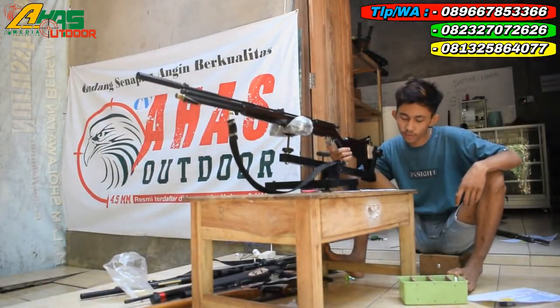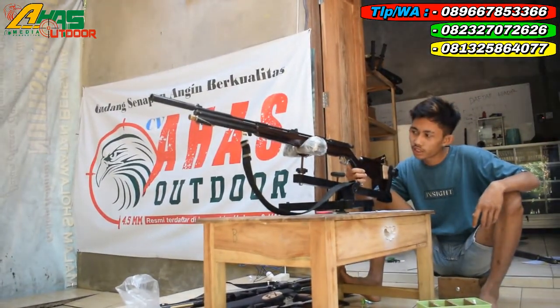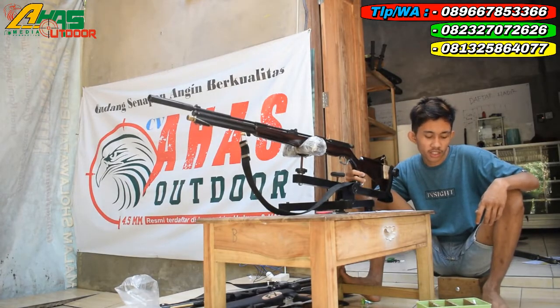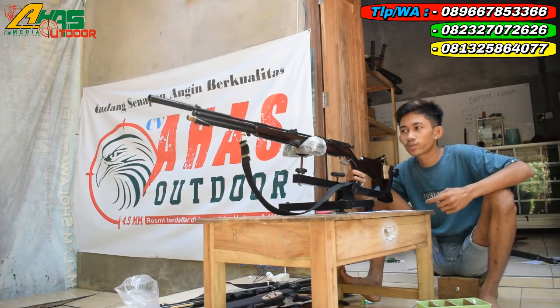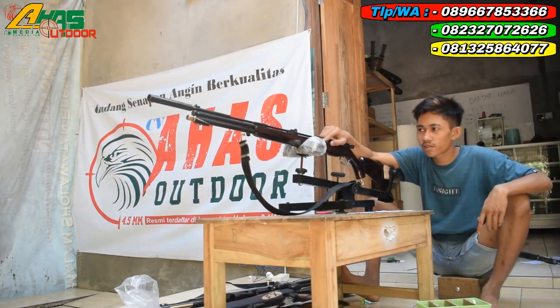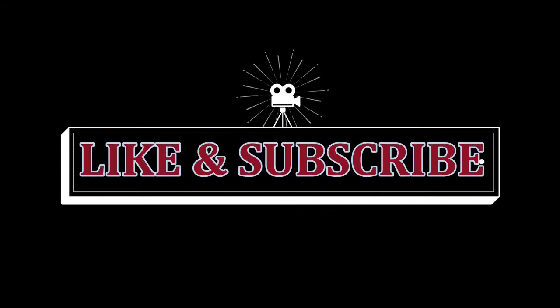Senapan ini cuma dibandrol harga Rp 1.300.000 kalau tidak pakai teleskop. Tetapi kalau pakai teleskop tambah lagi, tergantung teleskopnya. Banyak teleskop di sini yang ready dari mulai harga Rp 250.000 sampai Rp 1.200.000. Oke, sudah cukup. Sekian dari saya. Wassalamualaikum warahmatullahi wabarakatuh. Salam satu laras. Terima kasih.